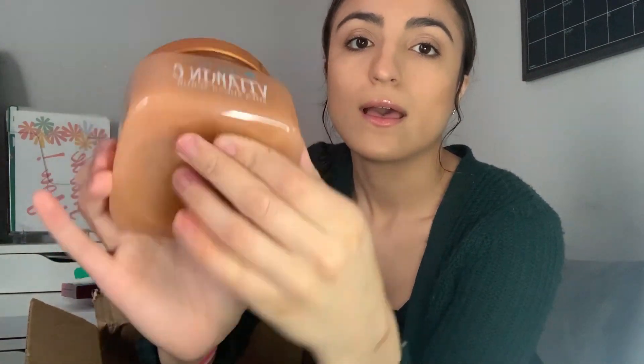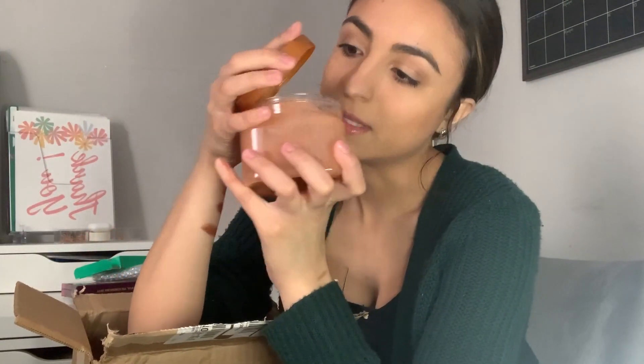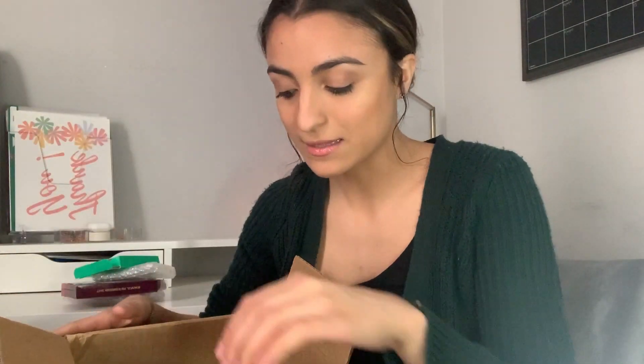Next I have a shea sugar scrub by Tree Hut. I got another one from Walgreens before and I like using it in the shower on my legs and arms. That other one is a rose scent and it's super strong, so this one — vitamin C and shea butter — is a bit milder. It smells good, a little fruity but not too strong. It was only $8.99. It's out of stock on Ulta right now but they also have it at Walgreens.